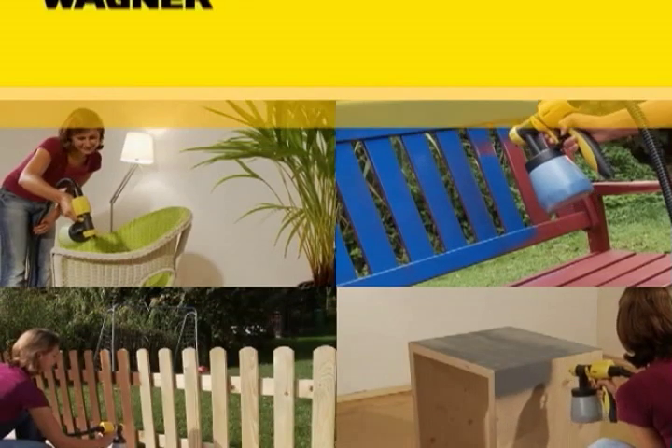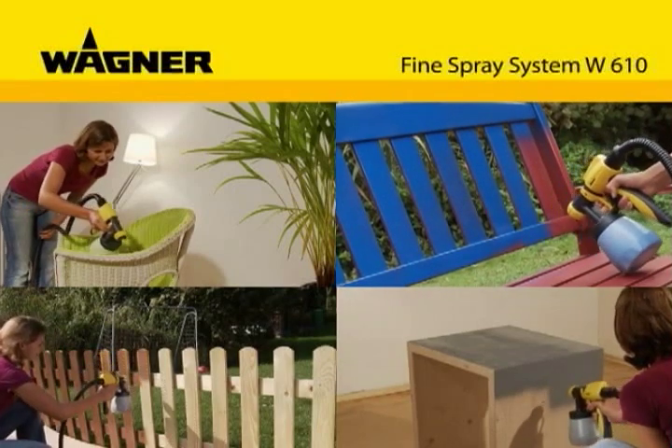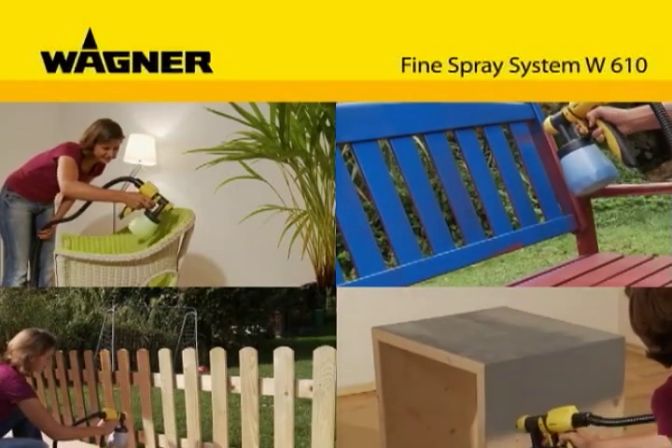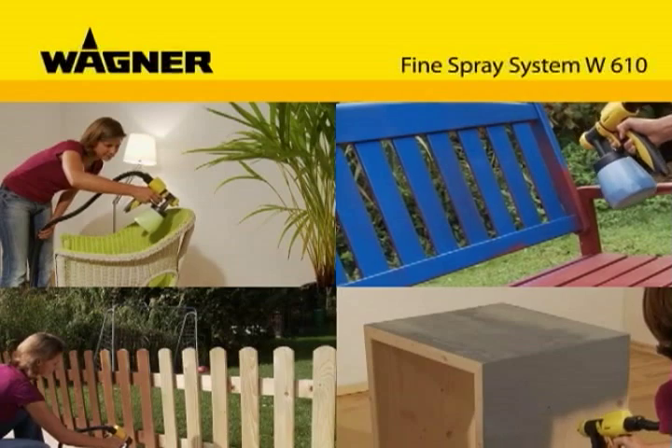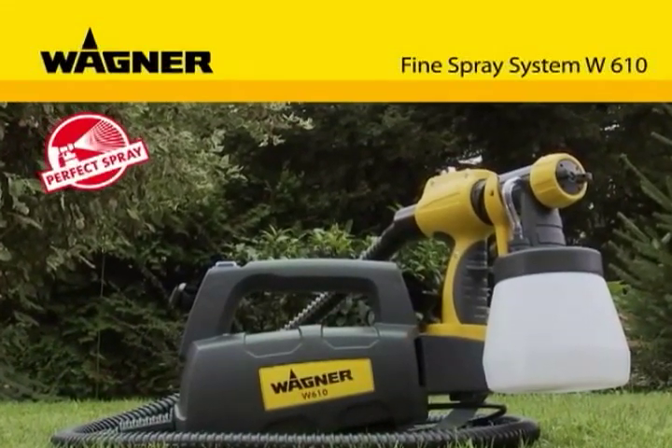Would you like more color in your life? Want to beautify or renovate your furniture or other objects quickly and easily? Then we have the right equipment for you: the compact W610 fine spray system from Wagner.